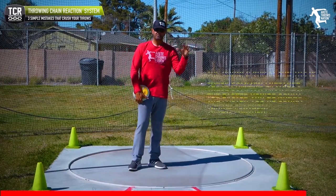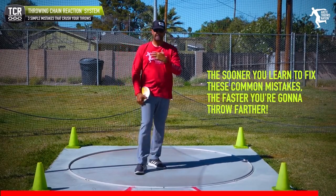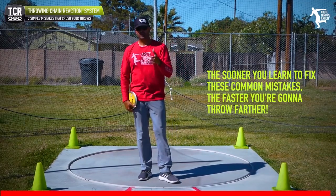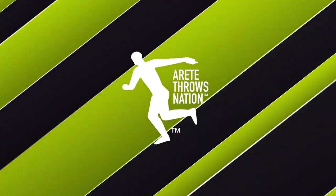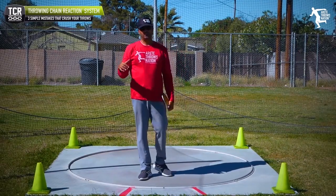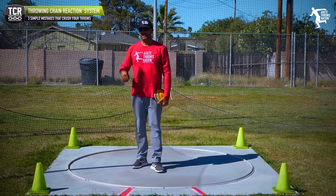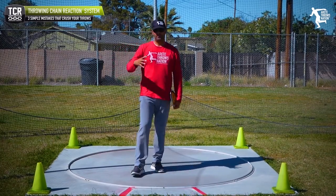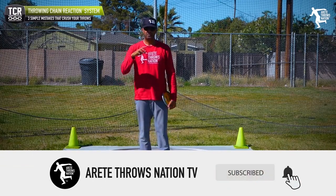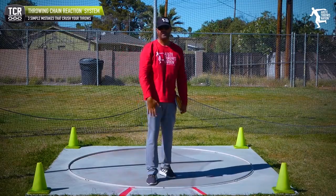This is a common pattern you see across the board. The sooner you learn to get rid of all this excess movement and wasted motion, the faster you're going to throw farther. Hopefully this helps you out — the goal is always to help throwers and coaches. There's such a lack of coaches around the country in our sport, and we're hoping to help them too. Be sure to throw a comment below, give us a thumbs up, hit that subscribe button, and we'll see you on the next video.